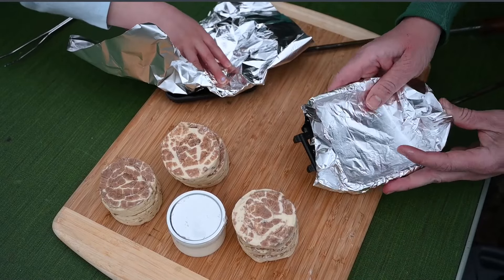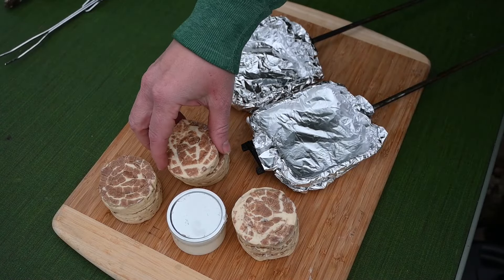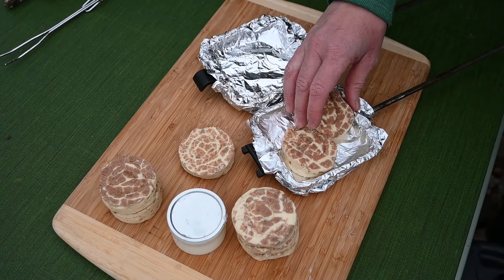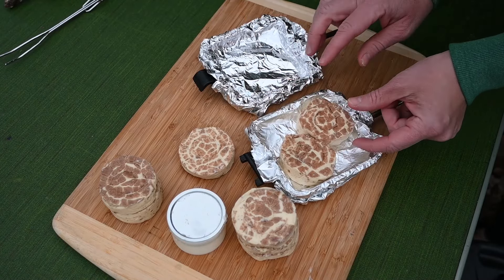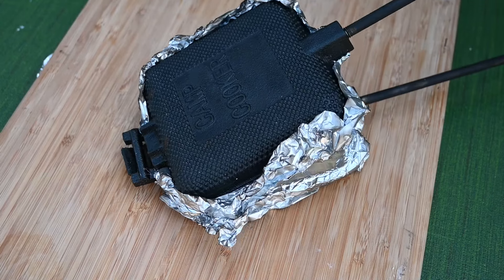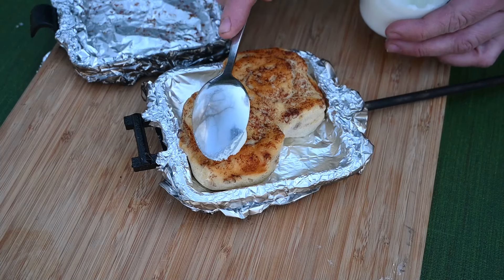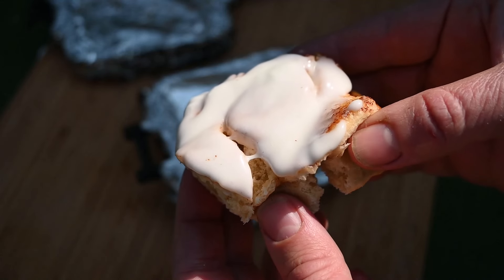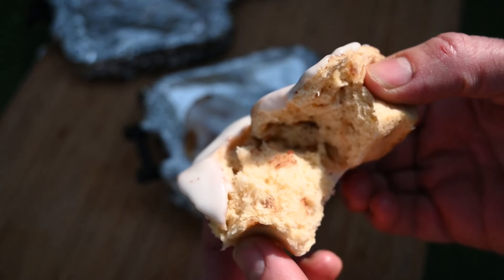Cinnamon rolls cook up perfectly in a pie iron because they get a little bit brown on the top and bottom and they cook all the way through just like they would in the oven. You can spray them with cooking spray, or in this case I line them with aluminum foil. The only reason I do this is if I don't want to use a plate later — it works as a plate and I don't get any sticky icing on my pie iron, which is a pain to clean up. There's no rawness here — they cook up perfectly.